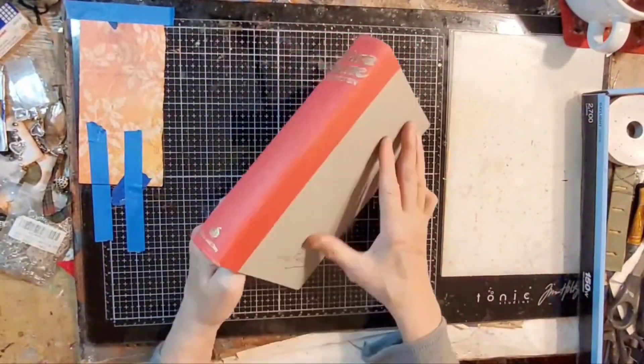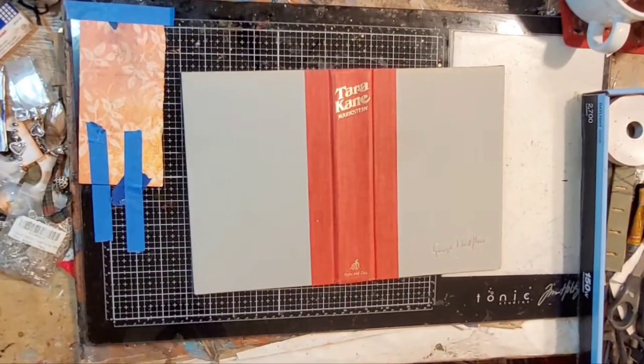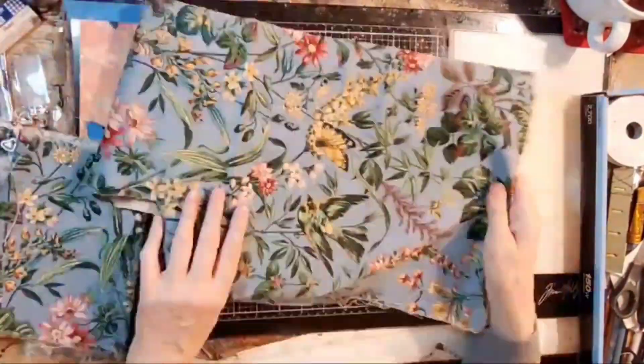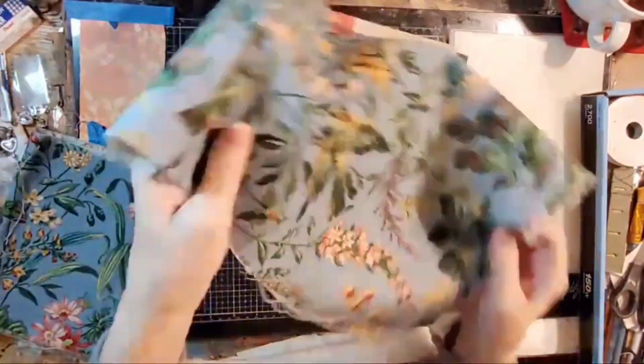I'm measuring out what I think I need for fabric, and going through my stash. I find this piece of green fabric — a green floral — that I really do like. And I'm kind of really happy that it just fits.